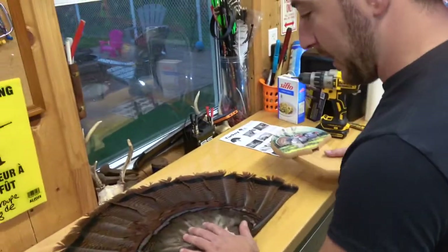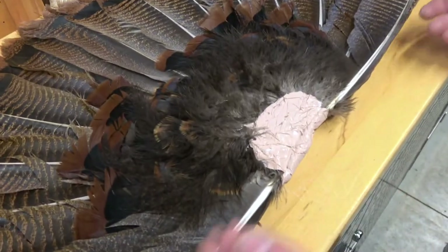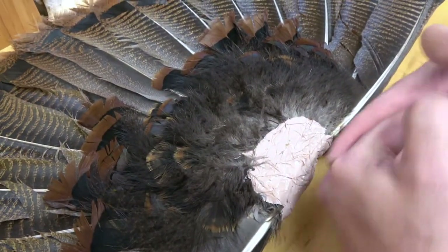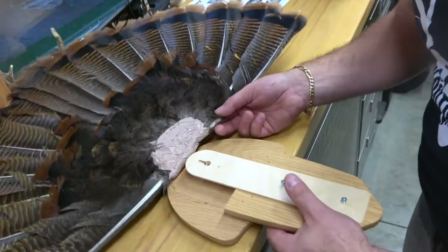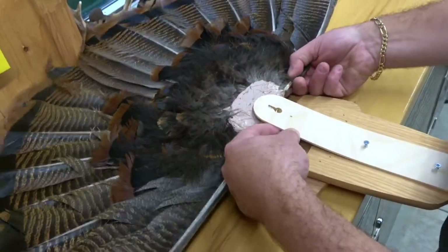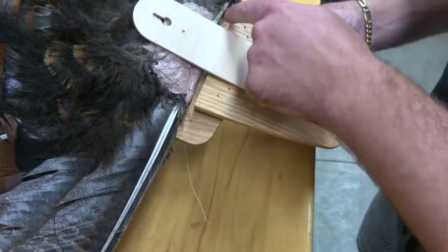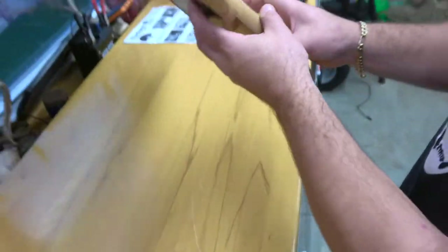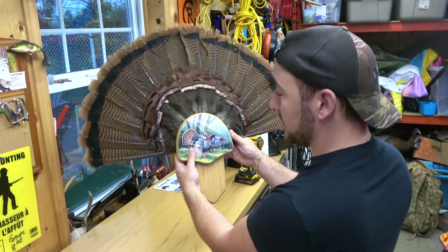Next step, we're going to turn it around. Here we have our fan — you're going to flip it upside down. Super important: always check because not every turkey's feathers are straight. Mine is a bit off, we'll check that out after. You're just going to lift the birch piece. In our situation, the tail is a bit thicker here — you want to leave yourself a little buffer zone. Turn it around and place it straight now, because otherwise it's too late.